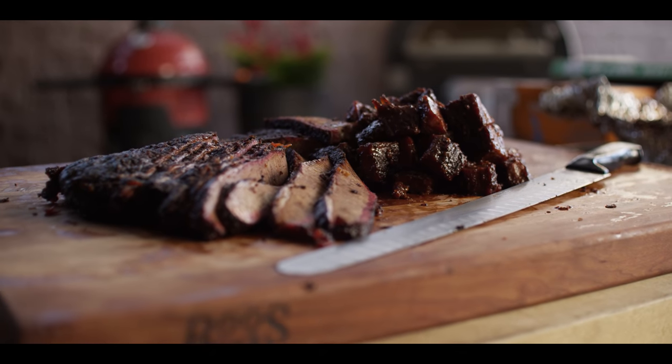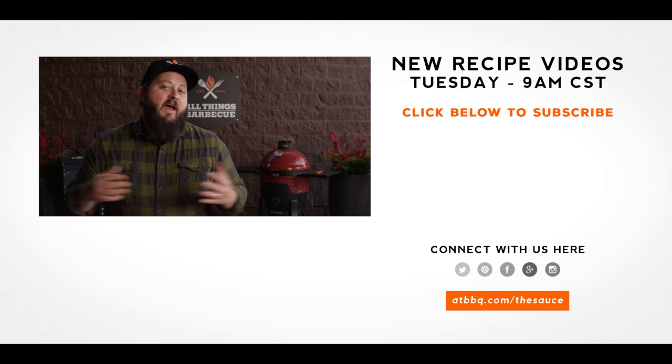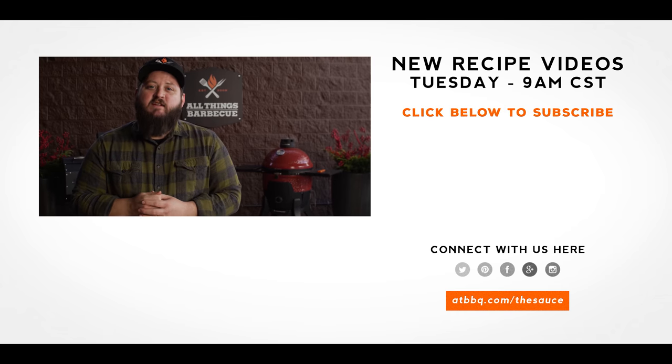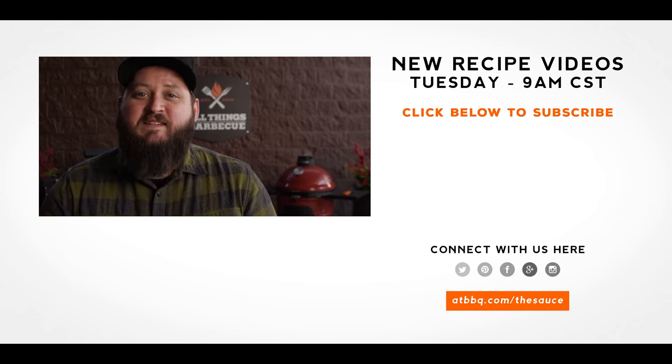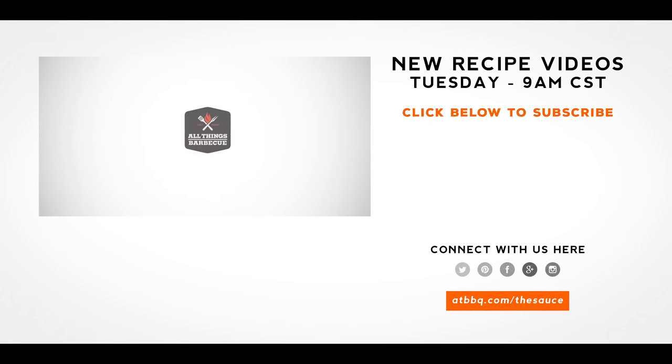Thank you guys so much for watching. Be sure to check out ATBBQ.com for all the products featured in today's video. If you enjoyed the recipe, hit that subscribe button. And if you have any questions or comments or there's anything you'd like to see me cook, let me know in the comment section down below. And let's be good to one another. For more recipes, tips and techniques, head over to ATBBQ.com slash the sauce. All things barbecue, where barbecue legends are made.